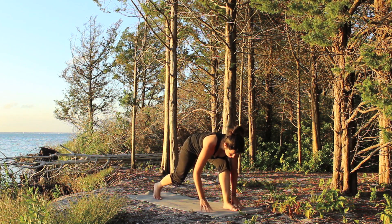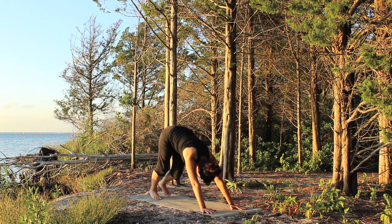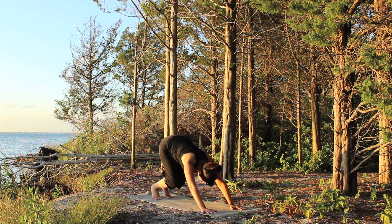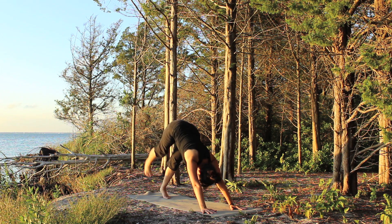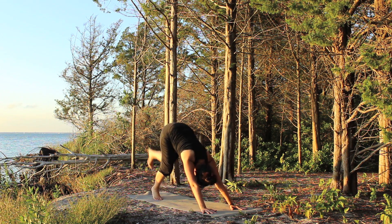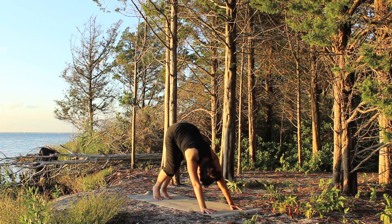Come forward into your lunge and step back to downward facing dog. Bend your knees, inhale, send the right leg up behind you, reach it up nice and high, and then bring it down. Bend the knees, send the left leg up, and bring it down.